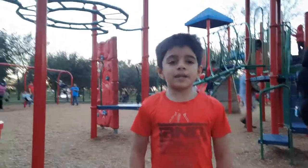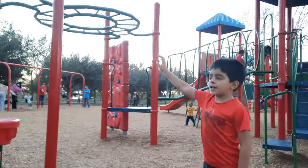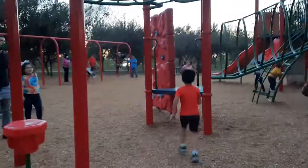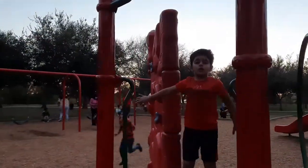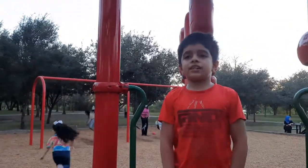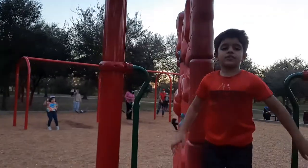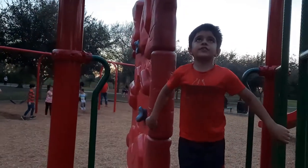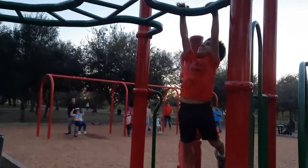Follow us on Instagram, Facebook and Twitter. So let's go — he's gonna show us how to do the monkey bars. Just like that, you can jump if you are three and a half feet tall, or you can have your mom and dad help you out.